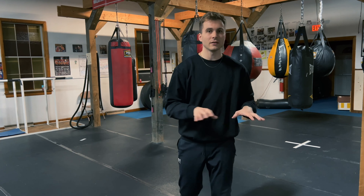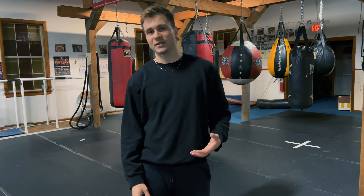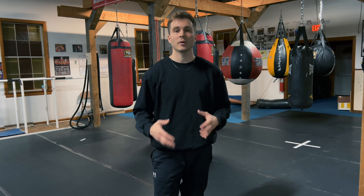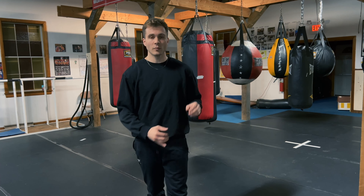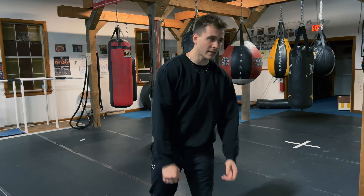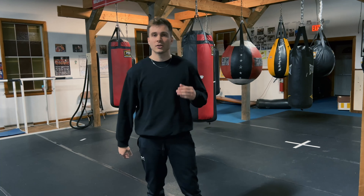Keep your hands up, exhale on the punches, step this way, don't cross your feet — all those little things. It's very unnatural for humans to box, so it makes sense. But over time it's going to get a lot easier because it's all about muscle memory. Boxing is all about fundamentals; we repeat the same moves over and over again so they become muscle memory.